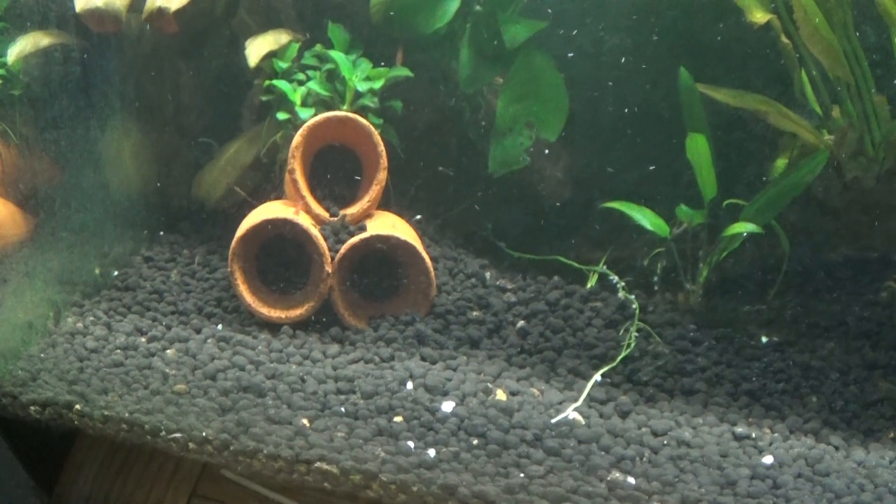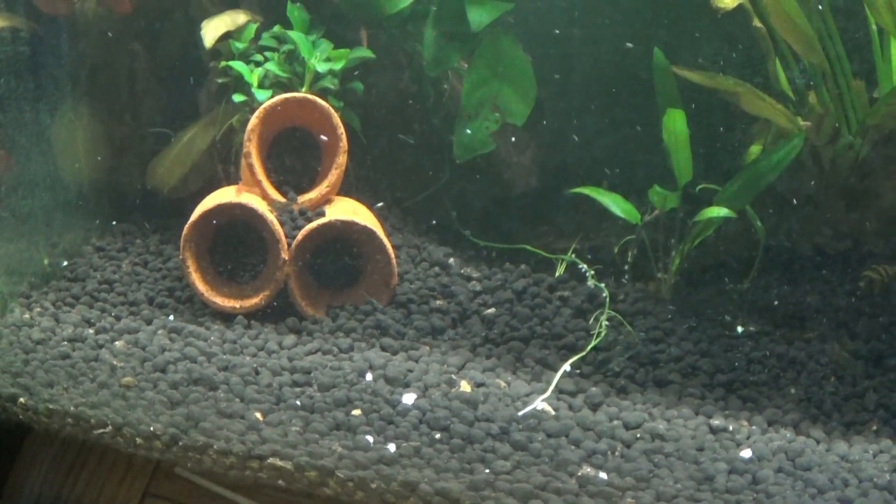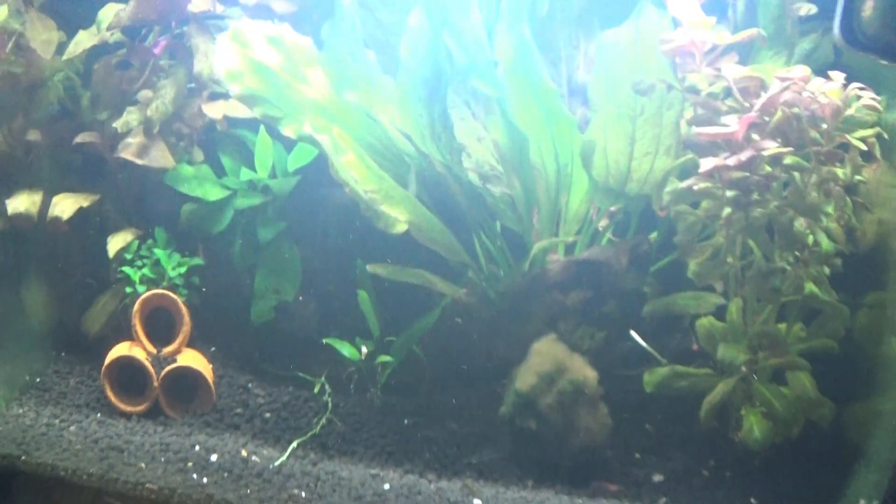Look at this Anubias — I glued that one four months ago and it's growing now, which is quite good. But I really want to know what those worms are and whether they're going to pose a threat to my shrimp. Get back to me guys, thank you very much.